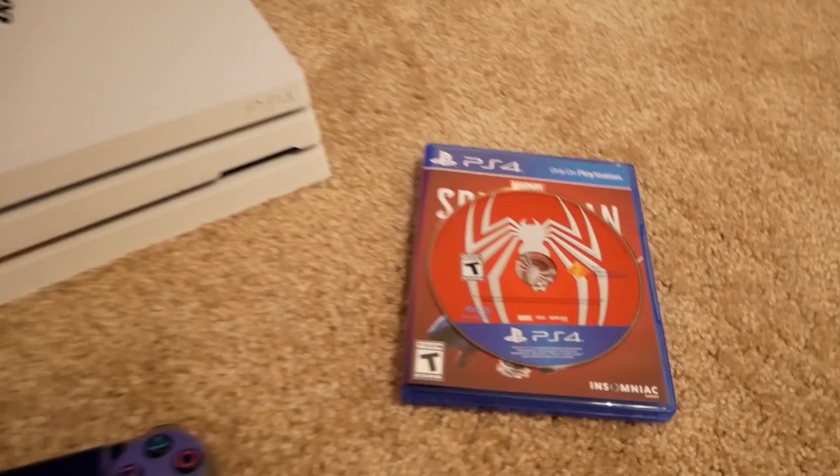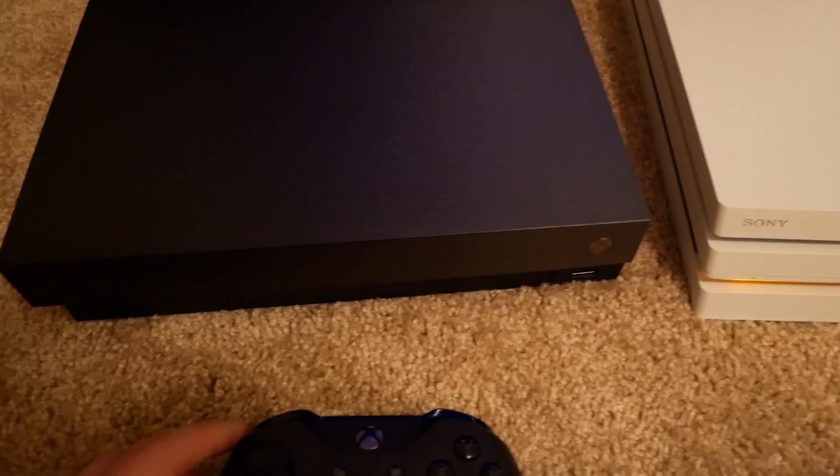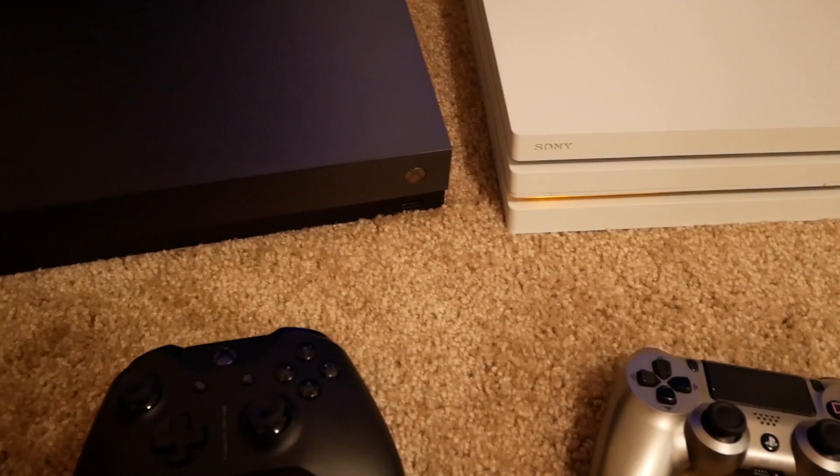What's going on guys? I'm just gonna be straight up with you today. I'm gonna be showing you how you can play a PS4 game like Spider-Man on your Xbox One, and no, this is not a fake video. This is not one of those videos where I'm gonna paste in PS4 gameplay while messing with the Xbox One. This is real — I'm gonna show you how to play a PS4 game on your Xbox One.